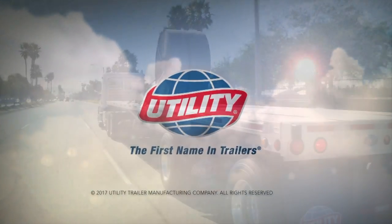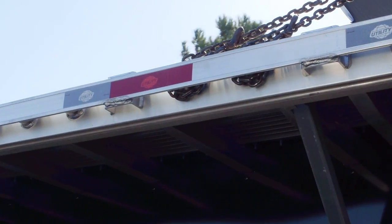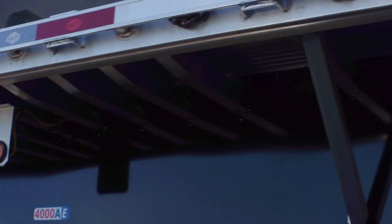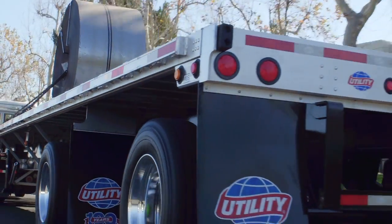Let's take a quick look at the new Utility 4000AE. It introduces a combination of 3-inch and 4-inch high-strength aluminum crossmembers. There are 9 4-inch aluminum full-width tapered crossbars on 8-inch centerlines that provide optimized strength for coil hauls.